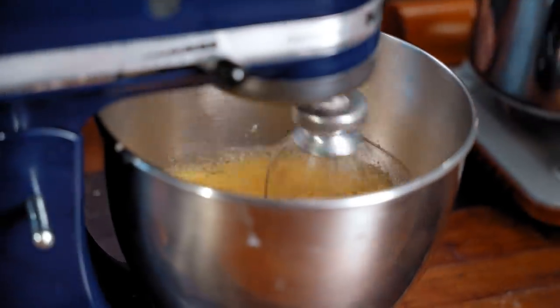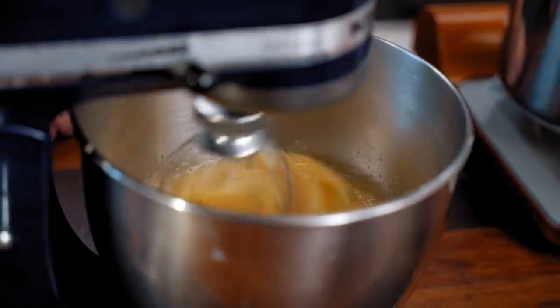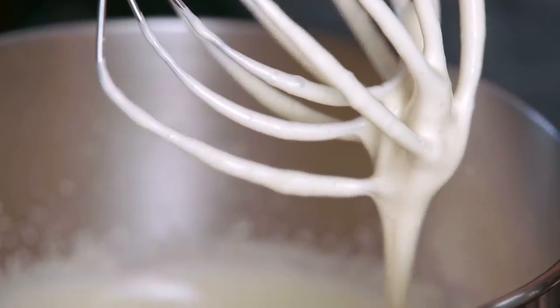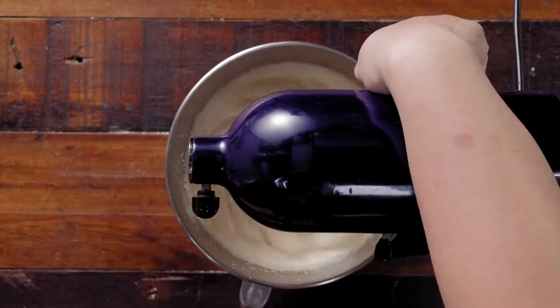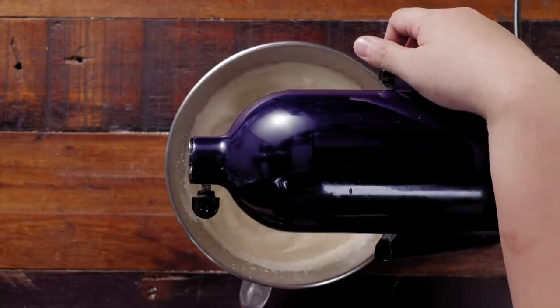We are going to mix this on high for around eight to ten minutes. After a few minutes of whipping, it's going to turn into the ribbon stage, wherein it leaves a trail that doesn't disappear immediately. At that point, go with low speed for around 30 seconds, just so we can pop the bigger bubbles.